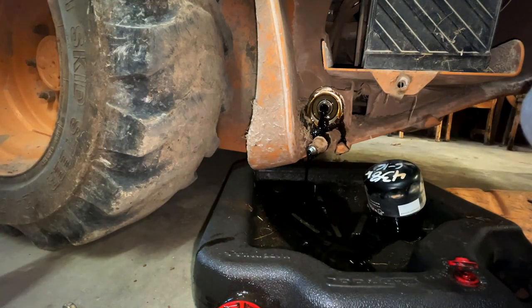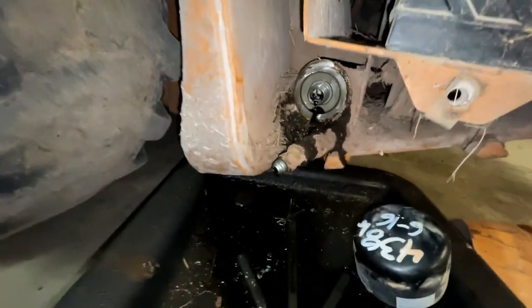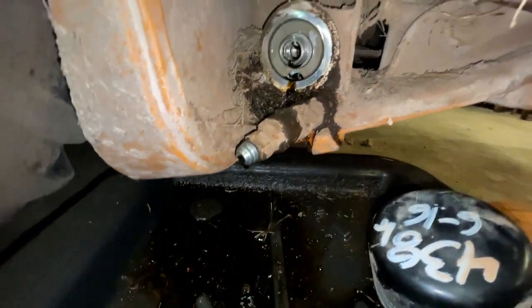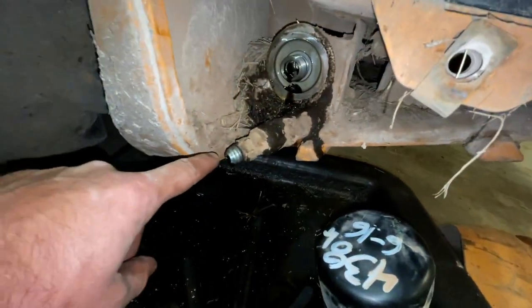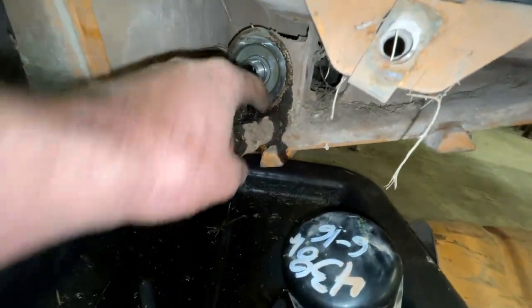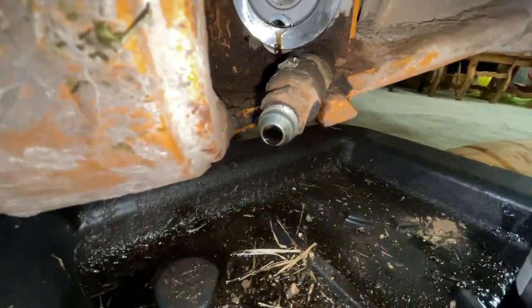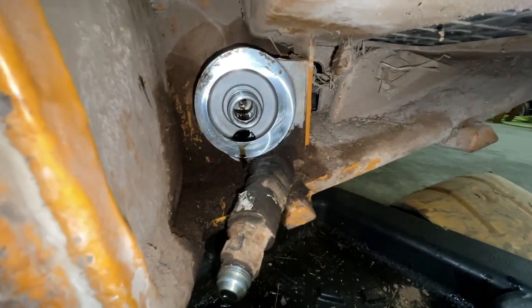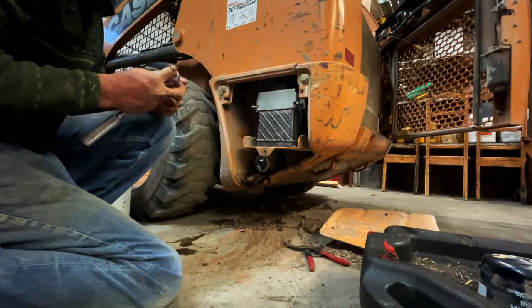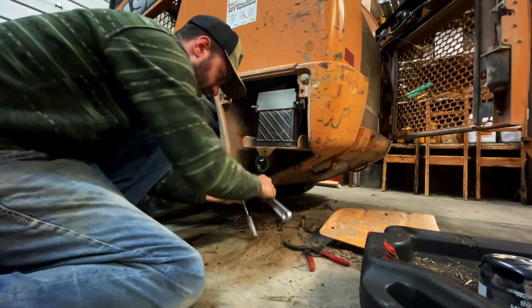We'll just go ahead and let that drain out. Now that it's just barely dripping, I'm going to put the cap back on the drain plug and clean up this area. I pulled the plug back off — it's pretty much done draining — so we'll go ahead and get everything ready to put back on: 23 millimeter socket, ratchet, and crescent.